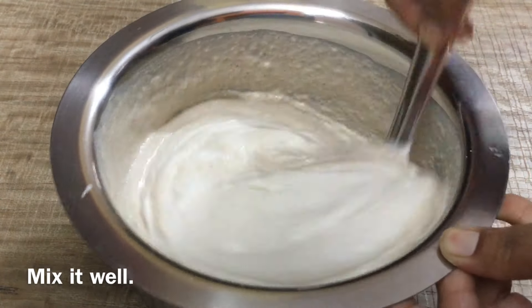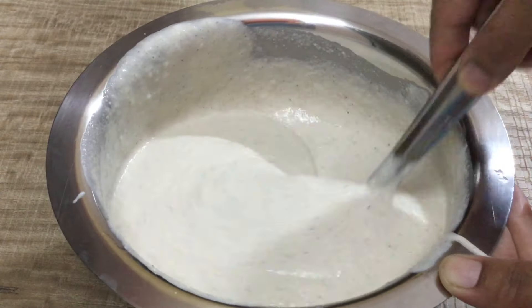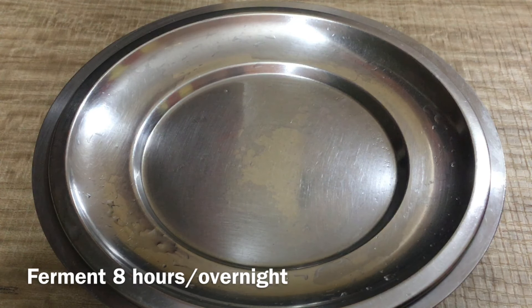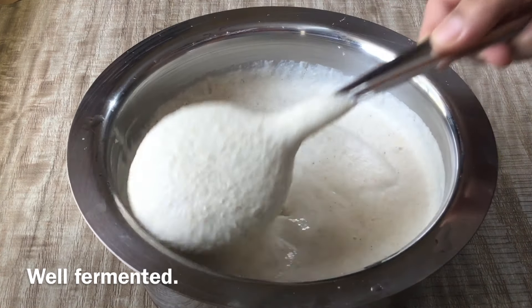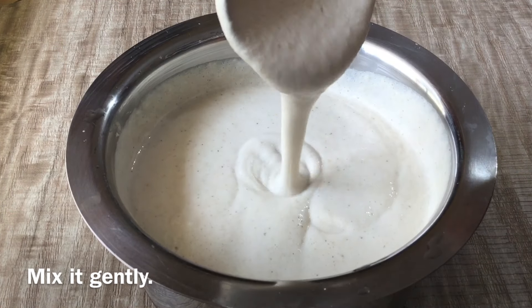Now, we're going to cut the lid and cut it on the bell. We're going to cut the lid overnight. Next day, we'll cut the lid on the lid again.